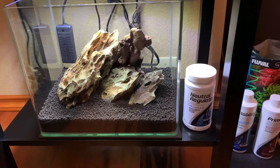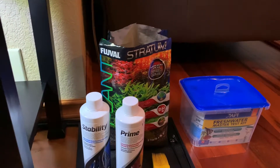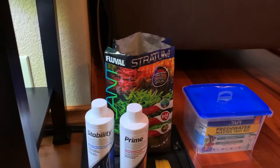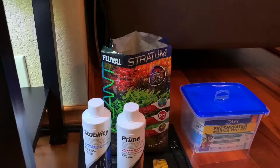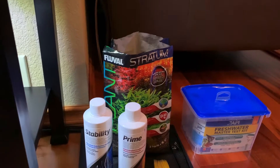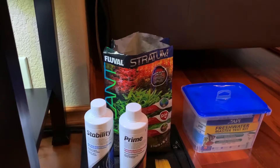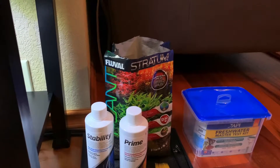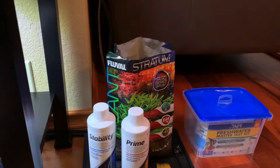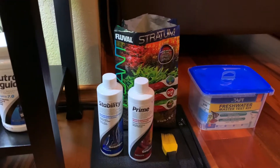We have a substrate in here called Fluval Stratum, which I use for almost all of my tanks. There are very few exceptions — if I do have a tank that I'm strictly putting shrimp or invertebrates in, I will use something a little bit different. Fluval Stratum is a very mineral-rich product that is going to make your plants absolutely thrive. It's got everything your plants need to get off to a good start, and I really love the product.